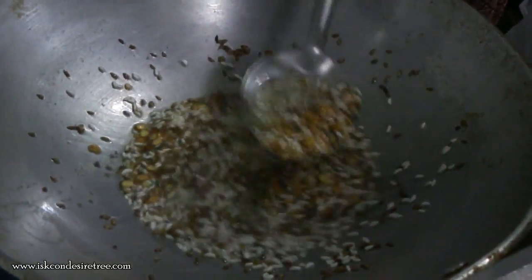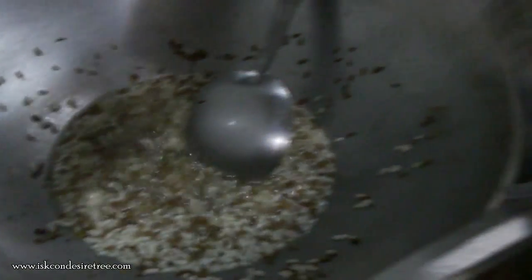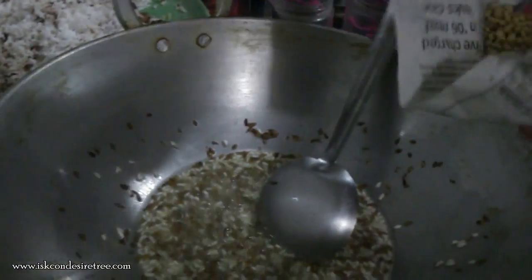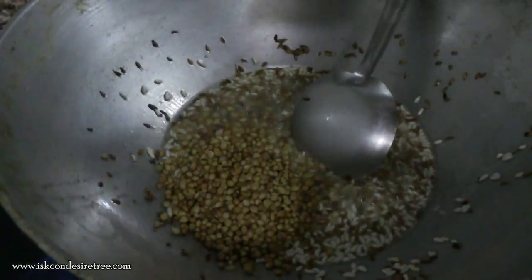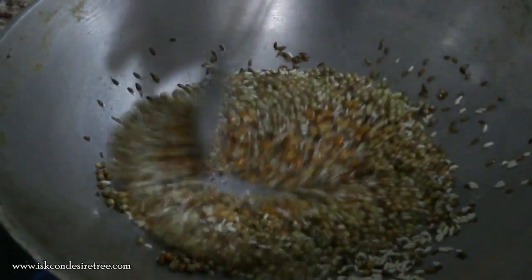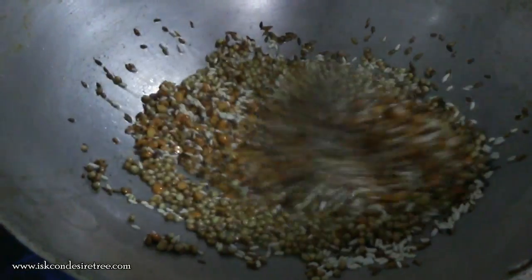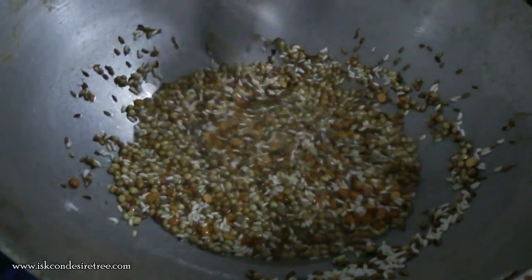Now we will be adding coriander seeds — dhania. We are adding more of it. We can reduce the flame, and you can get a nice smell from the roasting.